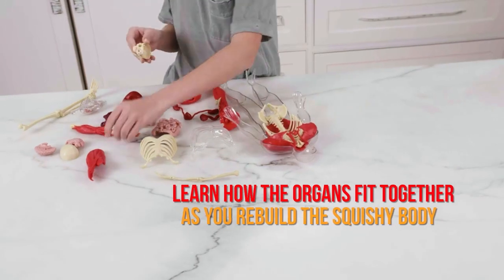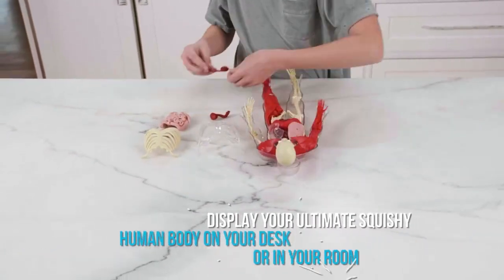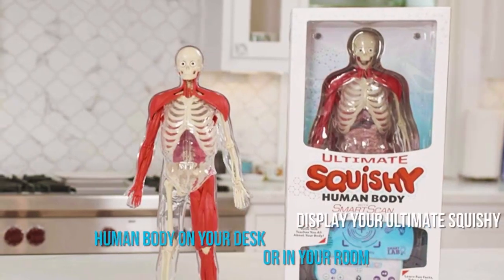Learn how the organs fit together as you rebuild the squishy body. Display your ultimate squishy human body on your desk or in your room.